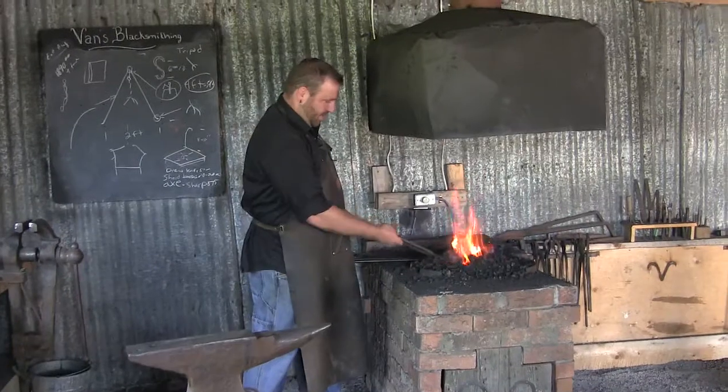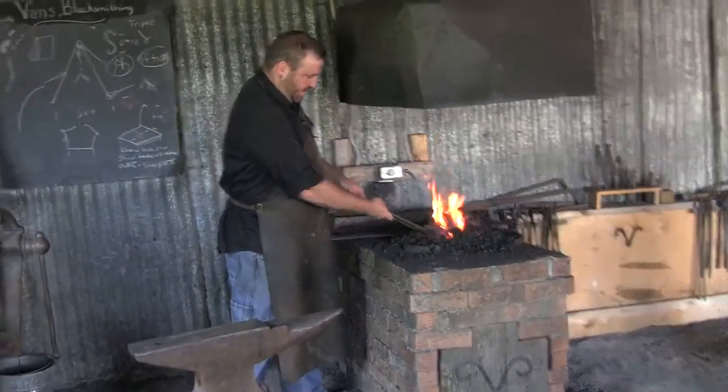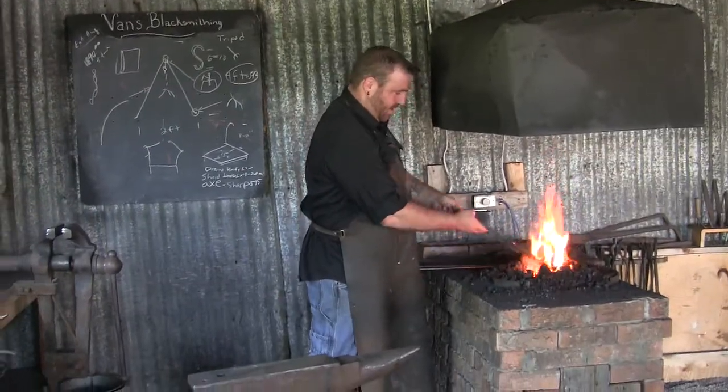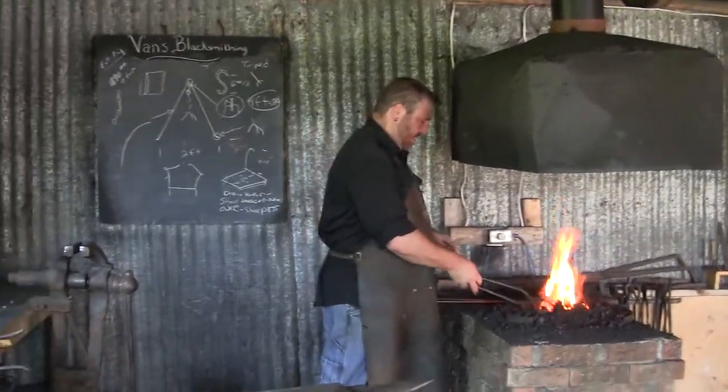You can see his fireplace is going there. Josh, tell me — blacksmithing — how did you get into blacksmithing?